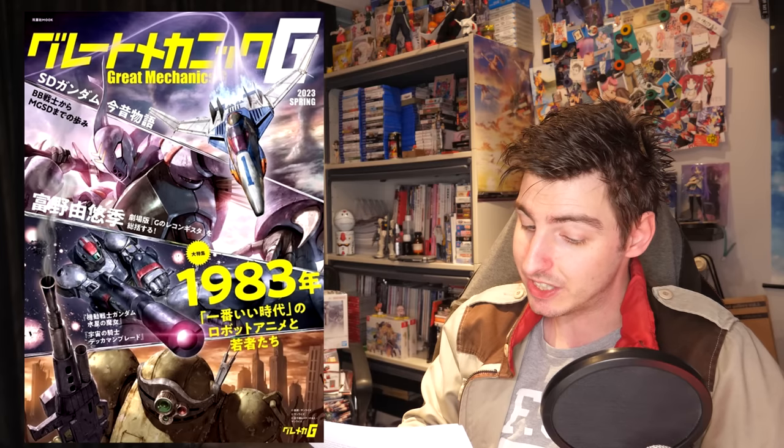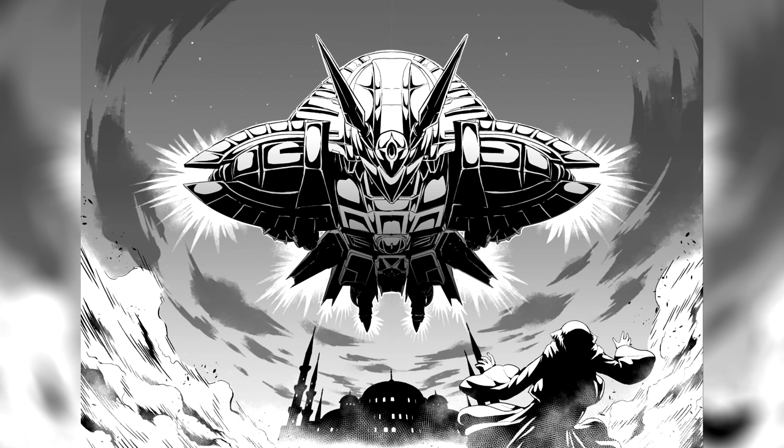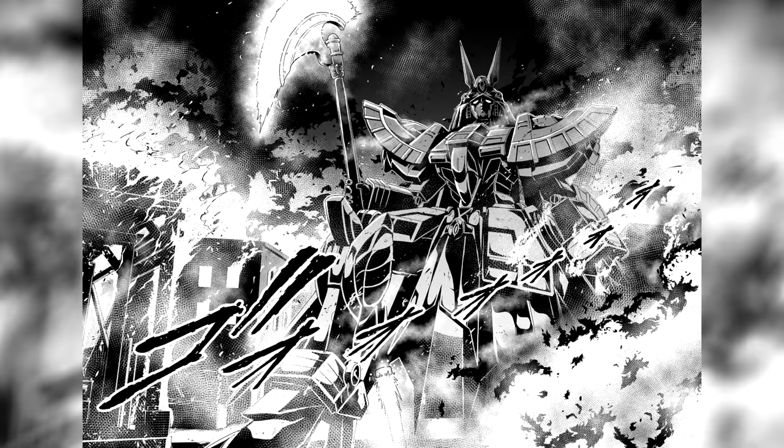For this week's reading material, there was the spring edition of Great Mechanics G, which has a special on Witch from Mercury's mobile suits and a summary of Reconguista in G's movies by Tomino himself. There was Weekend Hobby Life, Reconguista in G Mechanics and World, the 11th chapter of Gundam's sequel has become available for free online — linked down below, and definitely worth checking out even just for the new Gundam in there that is very Anubis-inspired. And then the 8th chapter of the Legend of Dragonite comic was also released online, also linked down below.